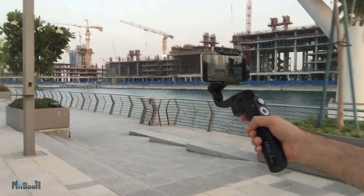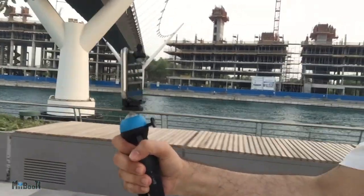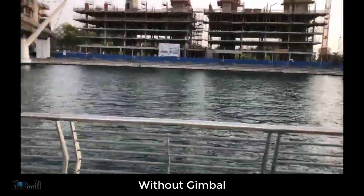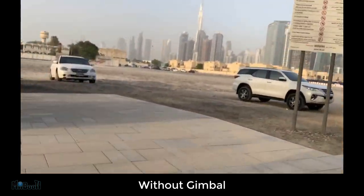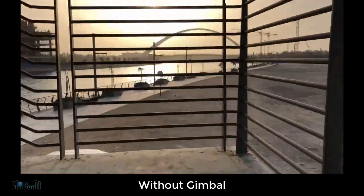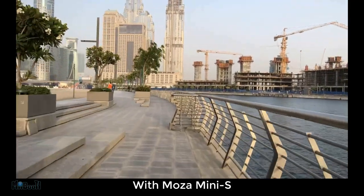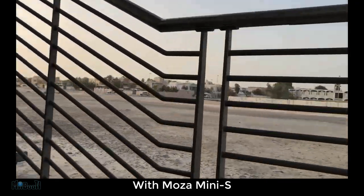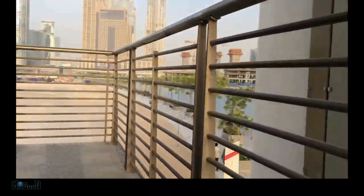Now we test it. My first test for any gimbal is a running test where I run with the gimbal and without it and compare the footage to see how stable it is. In the test without the gimbal, I mounted the phone on a simple tripod to get a closer comparison. The battery is 2000mAh, takes about 1 hour 20 minutes to charge completely and gives 5 hours of continuous use, which is pretty decent. There is a clear difference in the stability of both videos — the one with the gimbal is way smoother as expected.